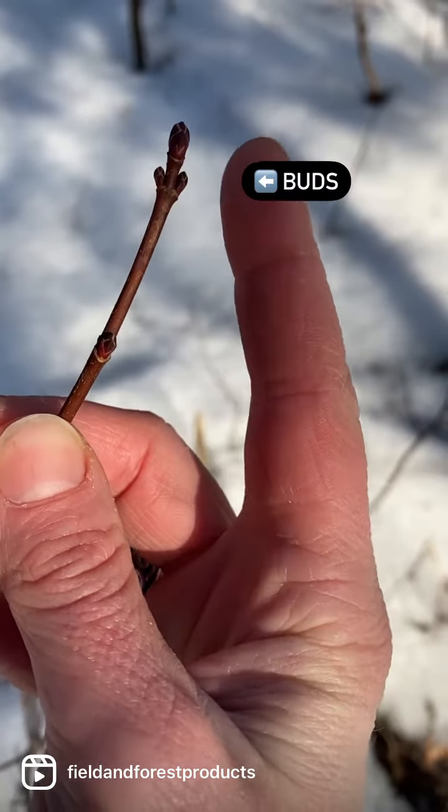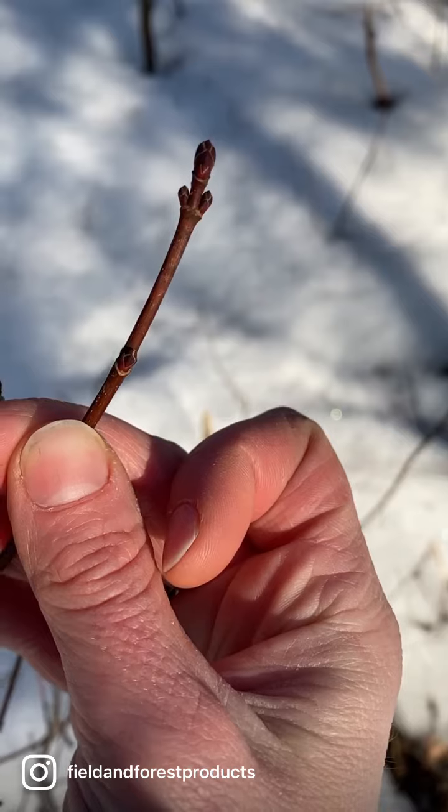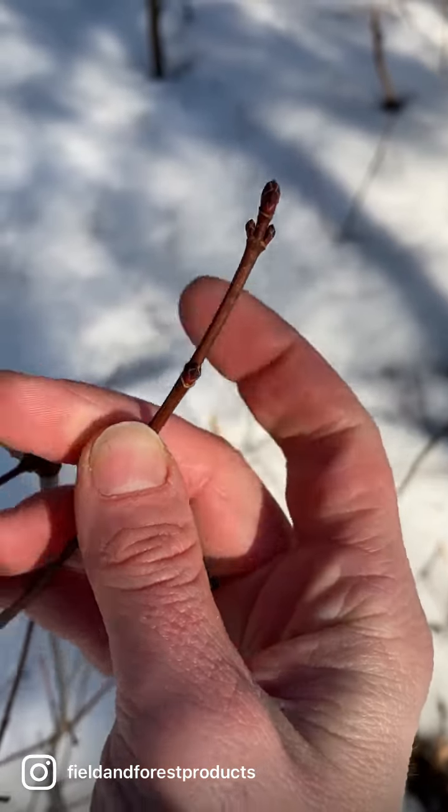One of the easiest ways to tell if a tree is still dormant is to go for a walk in the woods, grab a branch, and take a look at the buds. Buds on a dormant tree will still be tightly closed without any green popping through, whereas a non-dormant tree will look a little more something like this.